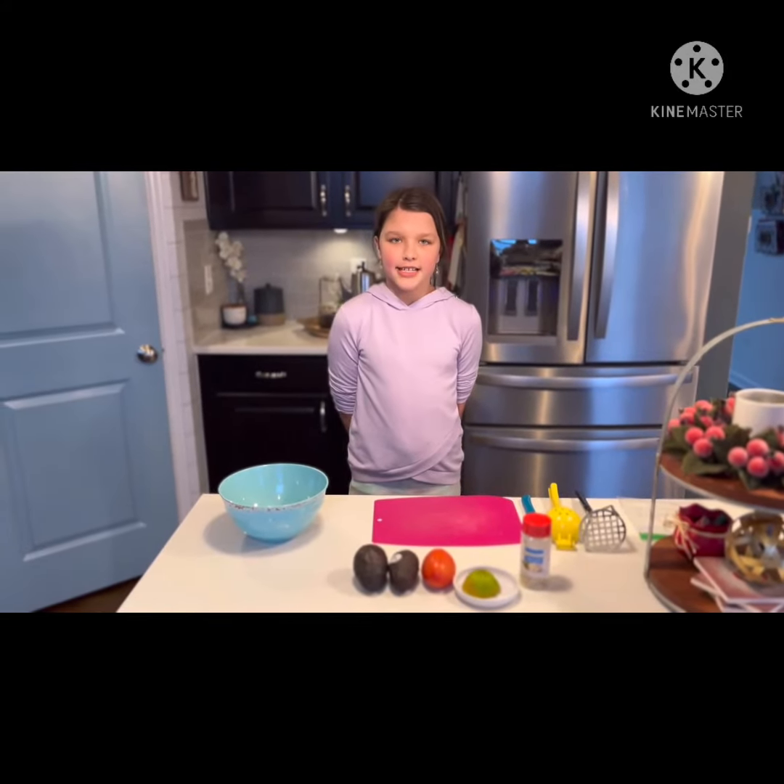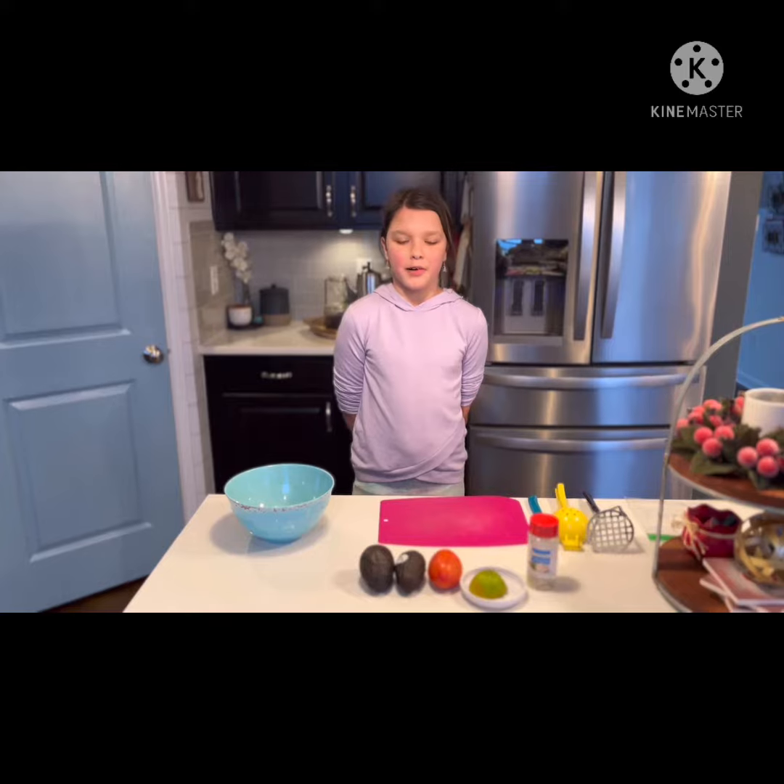Hi guys, welcome back to Tiffany Tries It. Today I'm going to be showing you how to make guacamole. Let's get started.